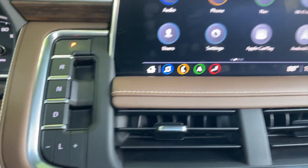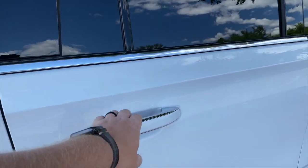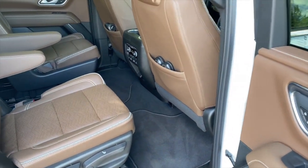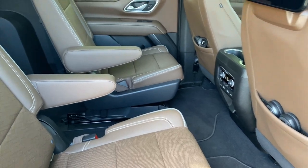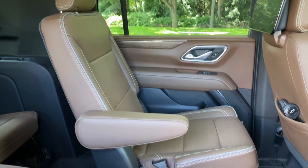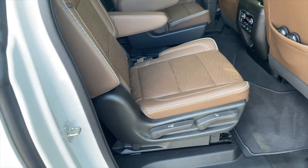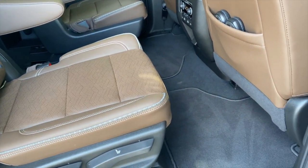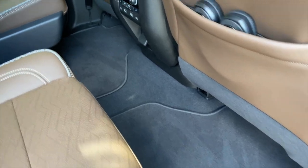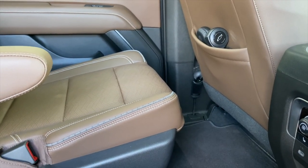We're going to hop into the back seat and show you what life is like back there. I've set up the driver's side middle seat as far forward as possible and the passenger side as far back as possible to give you an idea of legroom. This is pretty spacious. Even when scooted all the way up, it's not bad — especially if you've got little kids back there.